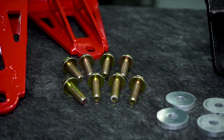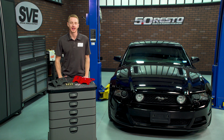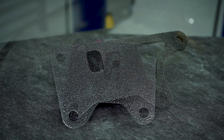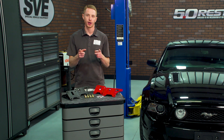All of this is fastened to the car with grade 8 hardware, and each BMR piece is proudly designed and made right here in the USA. The only fitment note you're going to run into when installing these motor mount brackets is the passenger side ground strap — you'll have to simply bend the tabs outward or cut them off for proper fit.